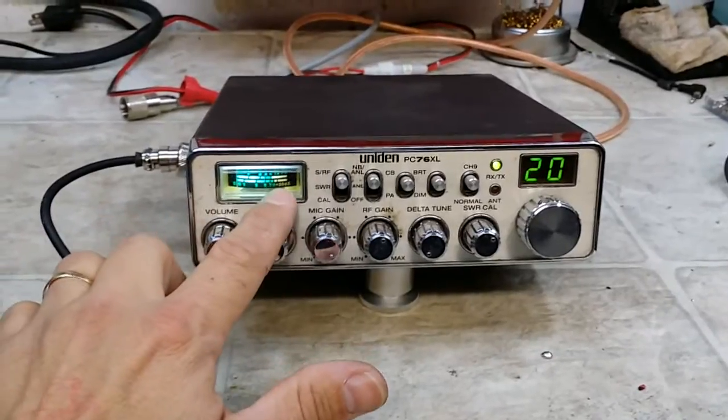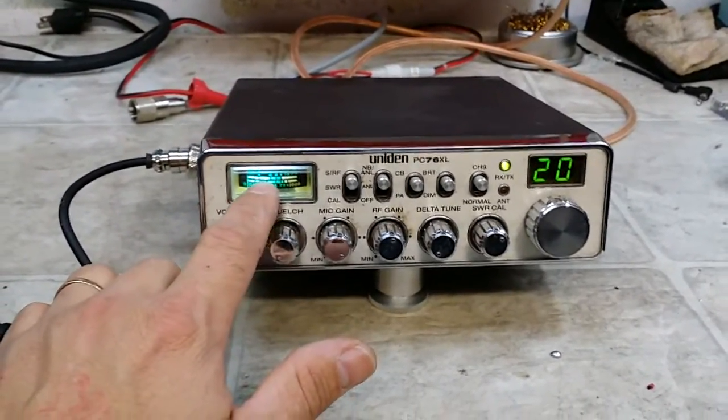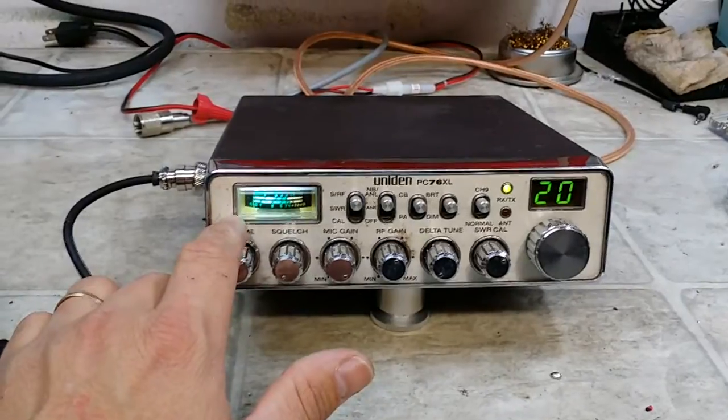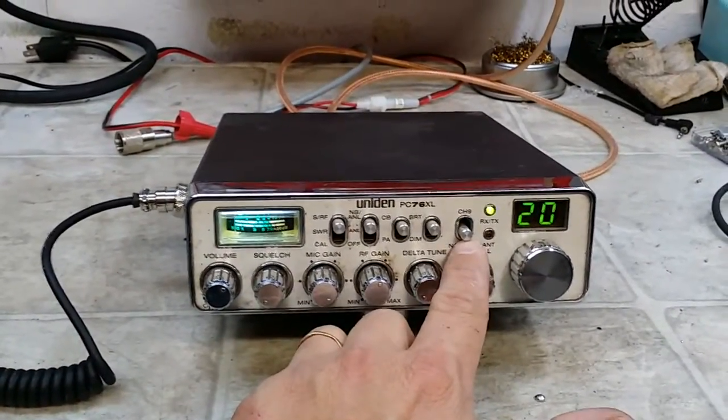Eugene, the meter didn't work, so we put another meter in it. The light didn't work, so we put an LED light in it. There was no power output at all — the final was smoked along with a couple of other components. It already had a low and high mod in it, so we left that intact.